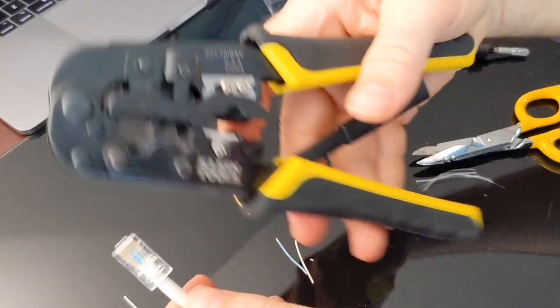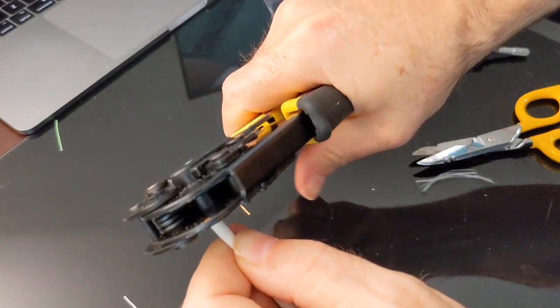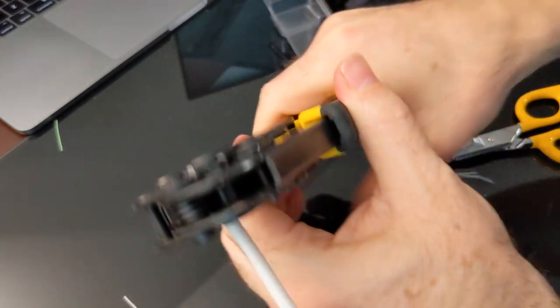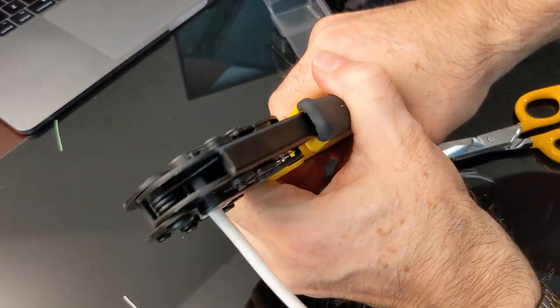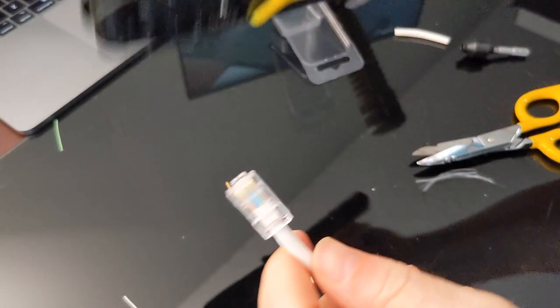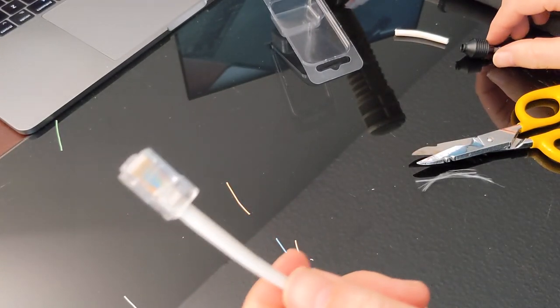Once you're ready, you take your crimp tool, put it in there, and give it a squeeze - one should be enough, but I do it twice just for superstition. And voila - that is my RJ45 crimped end on a CAT5E cable.